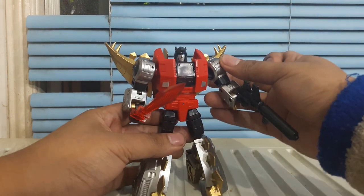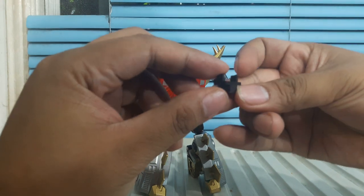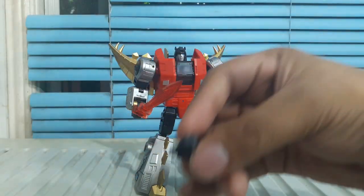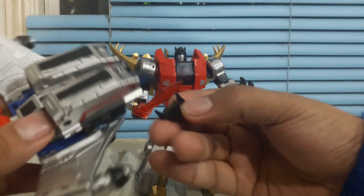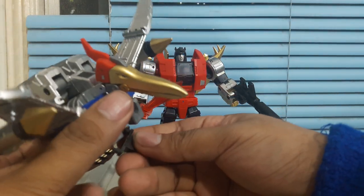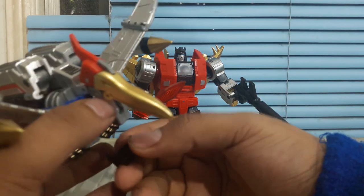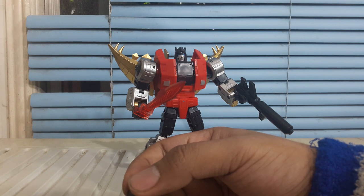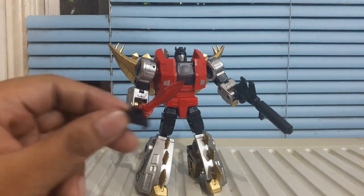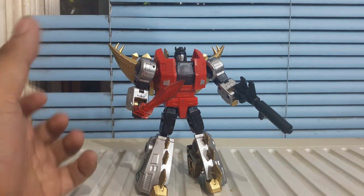Very heavy, very oversized — pretty big for a Legends figure. The only thing that comes along extra would be this piece right here. Later on we're going to talk about this little piece — it's a connector piece for Swoop. I didn't transform him into robot mode because we're going to put this here. It's supposed to make him stand if you have a Gundam stand or an action stand. That's going to be the purpose of that.